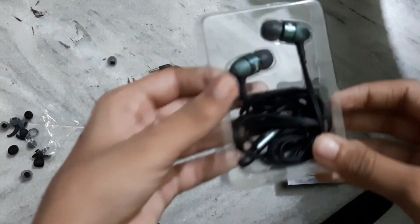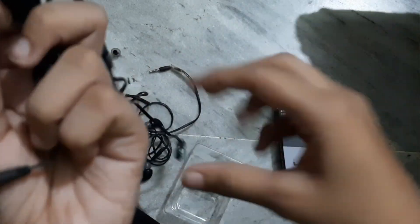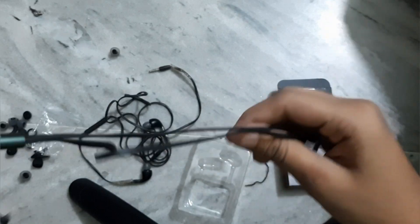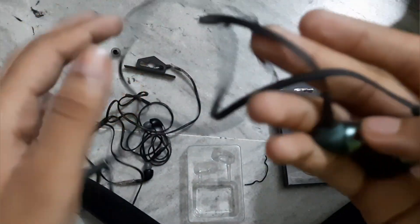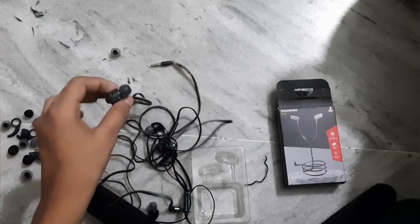Now we will check it out. This looks very good — the color is very good, it is sea green type. The wire is very good. It looks very good, its color and everything looks great.